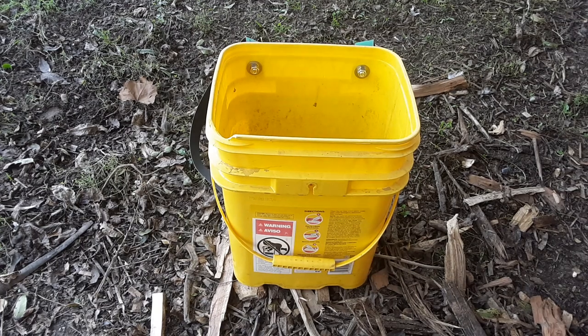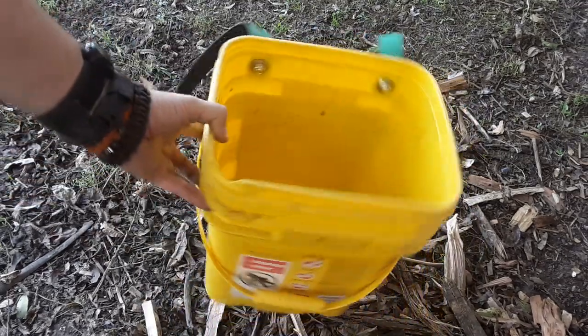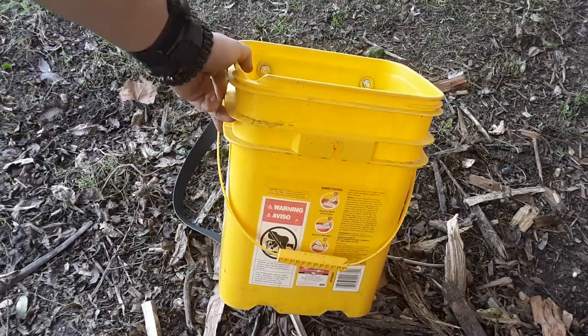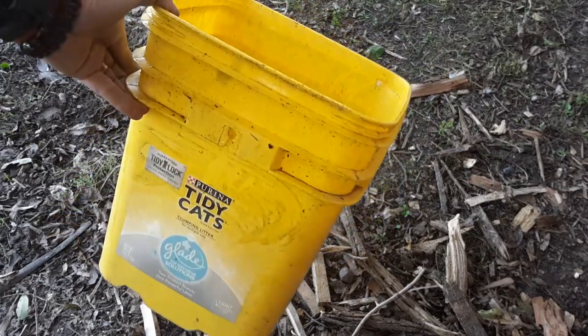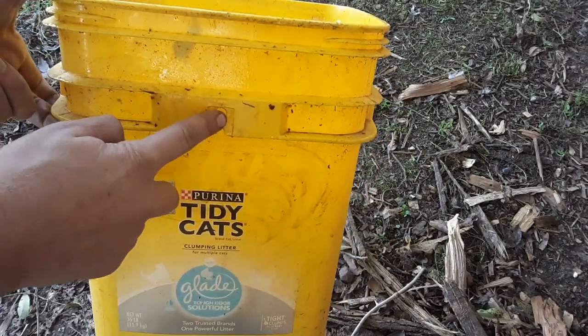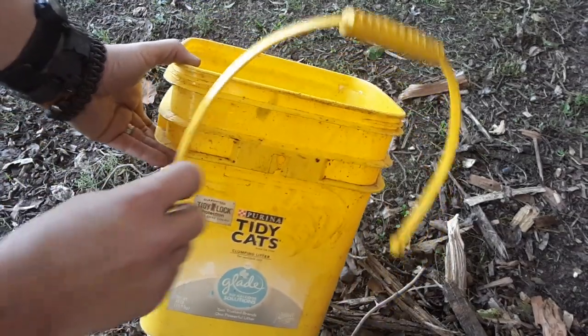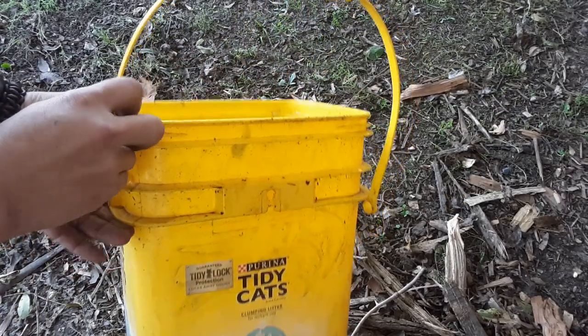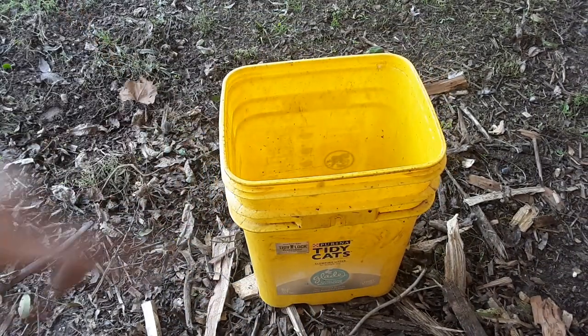I want to go over how I made this pack basket out of a cat litter bucket. I went with the cat litter bucket just because of its shape. First things first, remove the handle — it just pulls off, kind of hard to do, but you pull straight down and it pops off. We're gonna go from this way to this way, so you still have a handle on it when we're done. Any bucket would do.